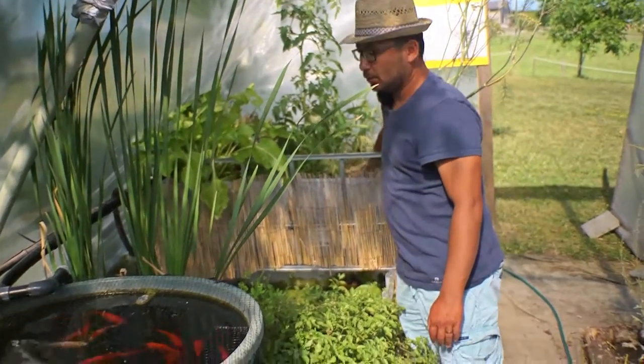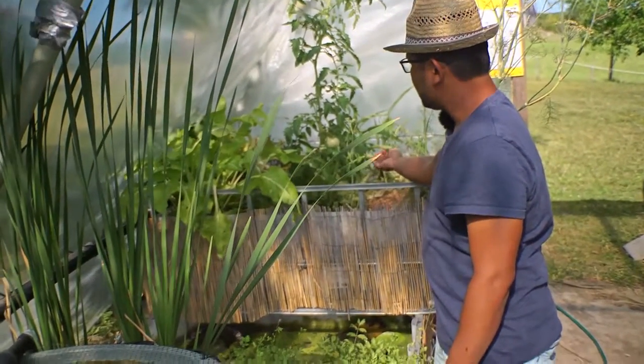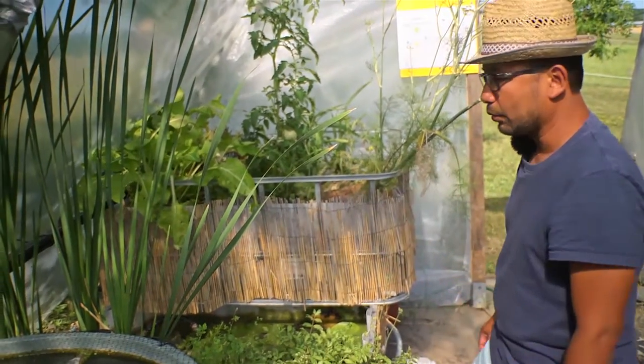Hydroponics is how to grow vegetables without any soil. In this tub here you just have some clay beads and you use it simply as a base where you can put your plant and where they can grow.